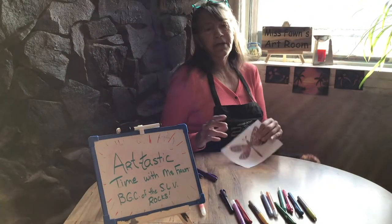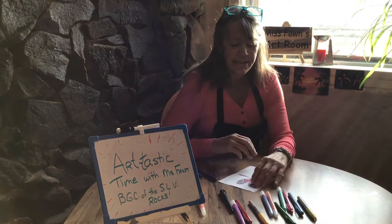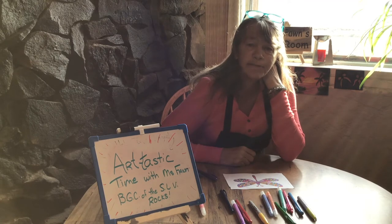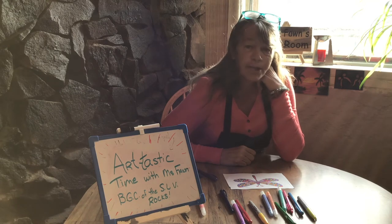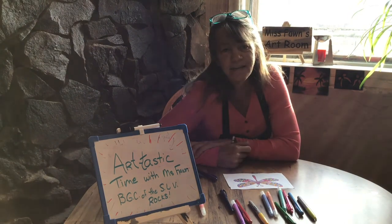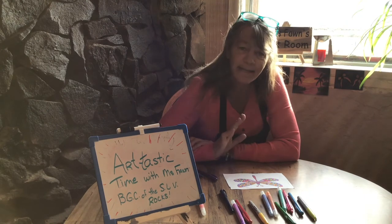Well that's it for another installment of Artastic Time with Ms. Vaughn. Today we had fun coloring these awesome pictures. Stay tuned every Monday, Wednesday and Friday at 11 for more videos with me, Ms. Vaughn. I hope you guys are enjoying your break. Stay safe. Make sure you wash your hands a lot — not just your hands, wash your face too, wash your whole body. Nobody wants to smell you stinking during this isolation time. Stay happy and I love you and I miss you guys. See you next time.